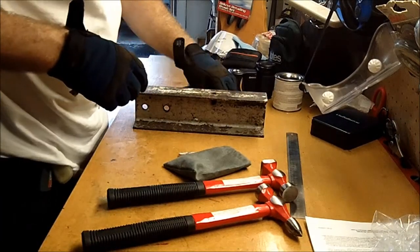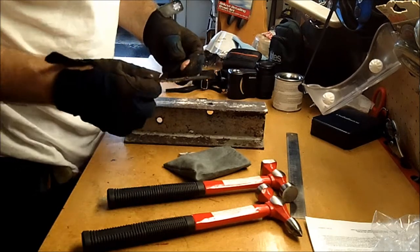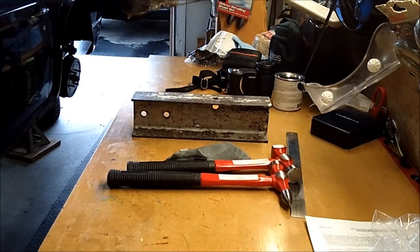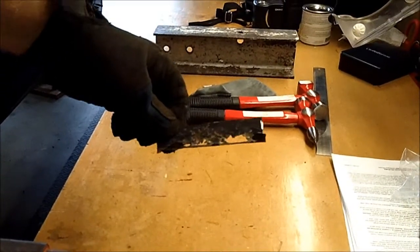Alright, now I'm going to make some patch panels to go into the areas that I just cut out. Here's the cut-out that I did — hopefully this is in the camera. I'm not trying to get good at this, but there we go.